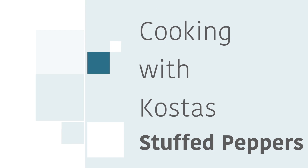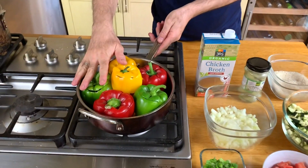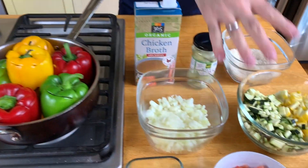Everybody loves stuffed peppers! So, we're gonna make the one with no meat — vegetarian. All we need is peppers, of course, and a few other things.